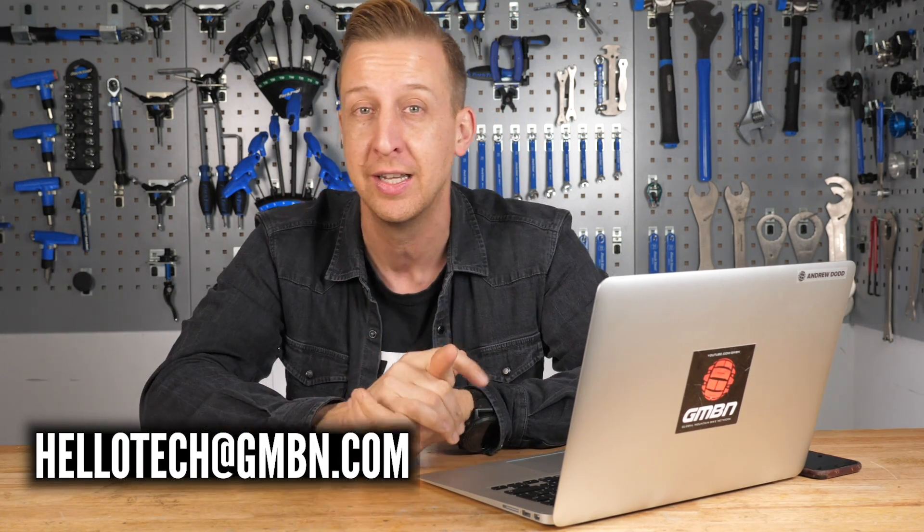Welcome to Ask GMBN Tech. This is the weekly Q&A show. You ask the questions and we try and give you the right answers. Get your questions into the email address on the bottom of the screen, or get involved in the comments. Don't forget to use the hashtag Ask GMBN Tech.